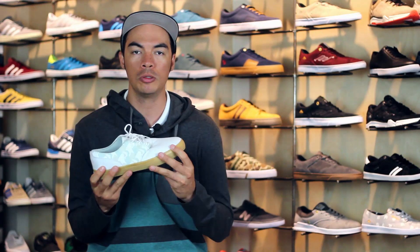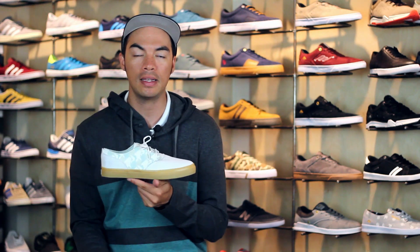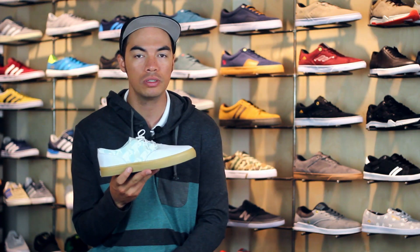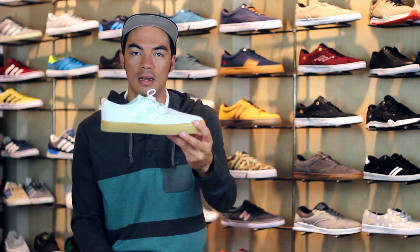Super flexible, super grippy — that's what vulcanized construction is all about. And that's it, that is the S Accent. Head over to tactics.com. You can check out 360 images of this shoe. All the S shoes that we have will be on the site. Check out all the specs and all the good info on the website, tactics.com.